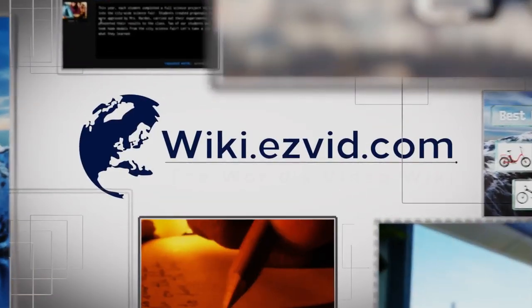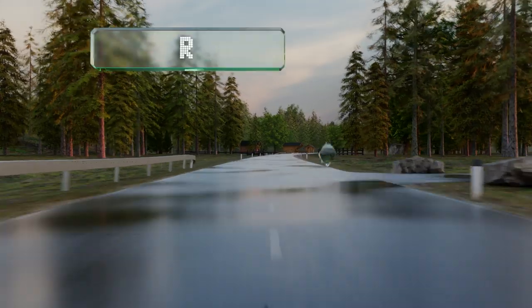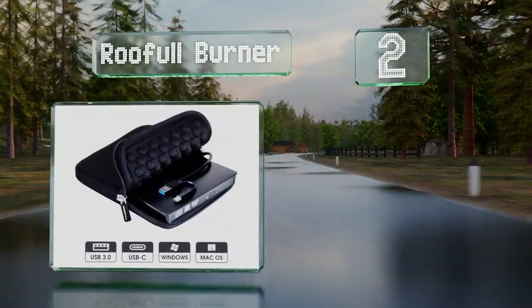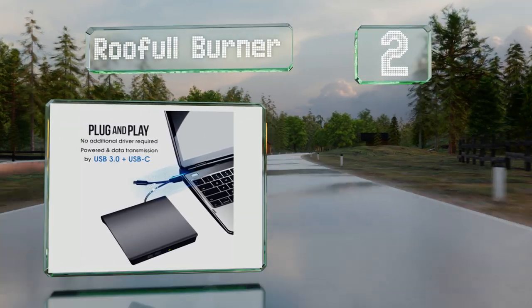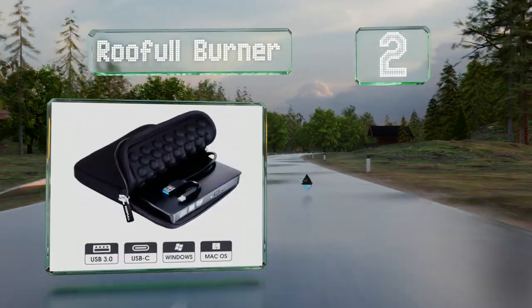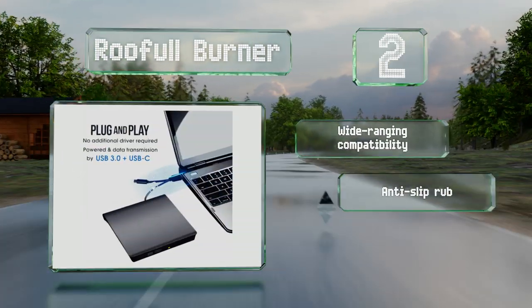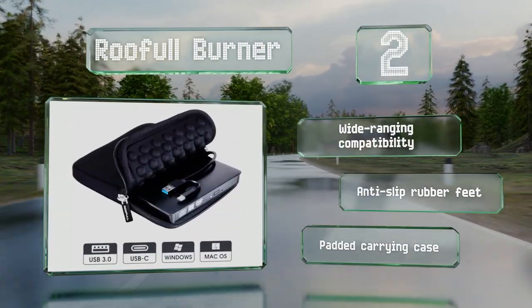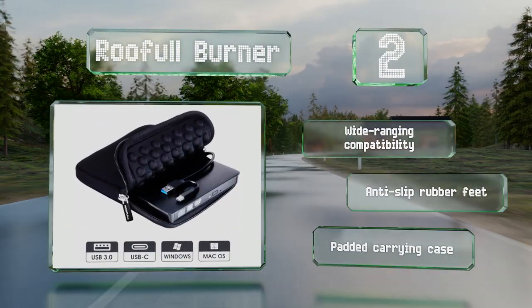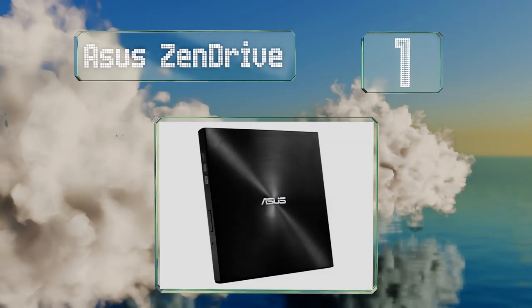At number two, they're not particularly fancy, but the Roofull Burner is exceptionally popular and reasonably priced. It features a Y-connector with both Type-A and Type-C plugs, so it pairs perfectly with many modern laptops that don't have a ton of connectivity options. It offers wide-ranging compatibility, anti-slip rubber feet, and a padded carrying case.